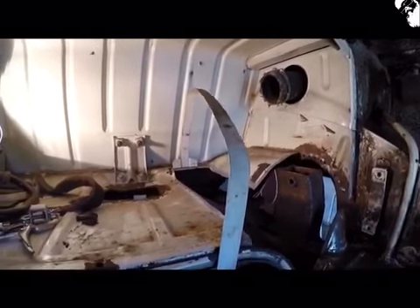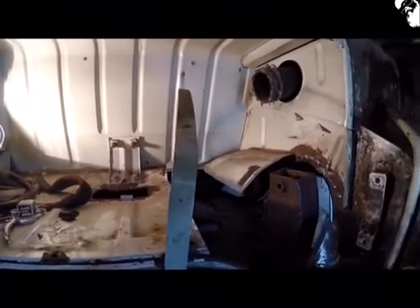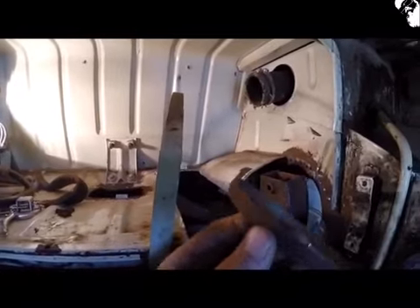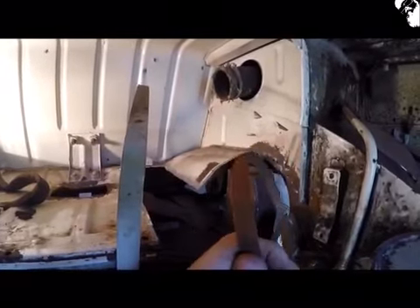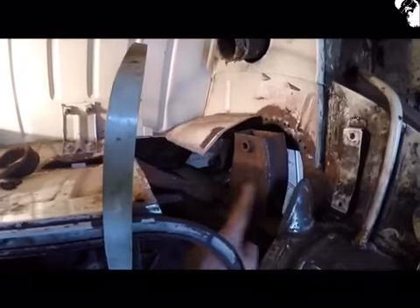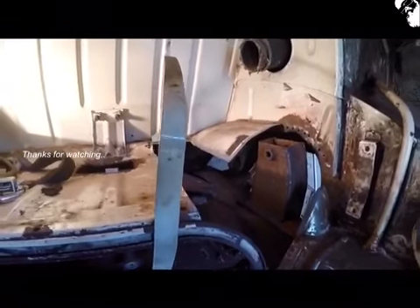What I'm doing is just continuing to take the rust down where I can. Once I get the power file belts less coarse after taking some metal down, that's when I start using them on these areas to get that rust off. So that's what I'll be doing next — I'll see you on the next one.